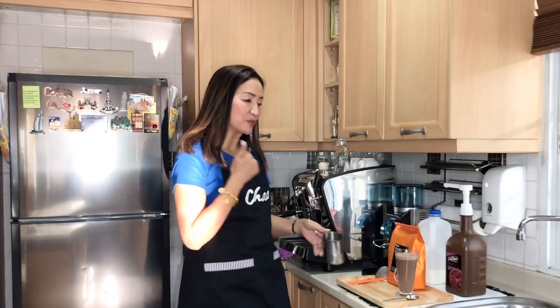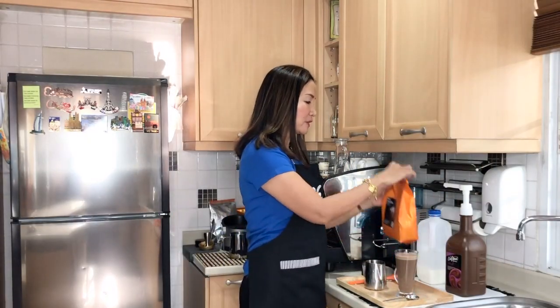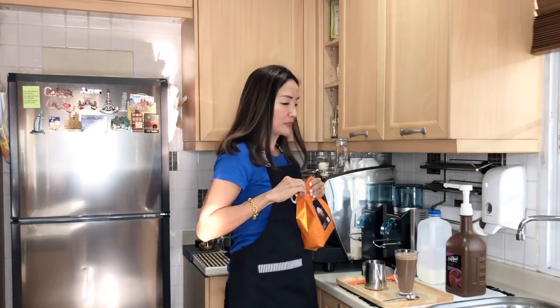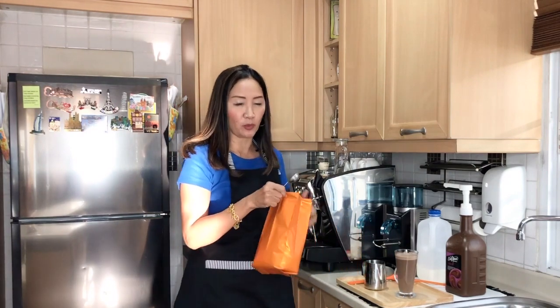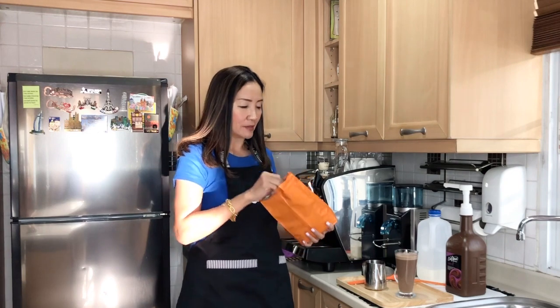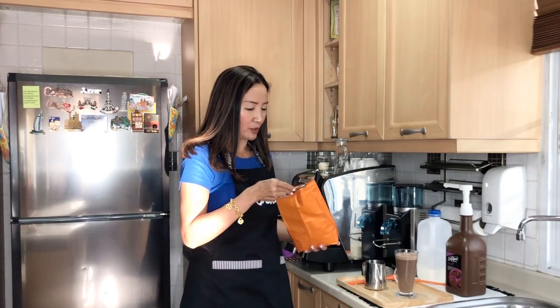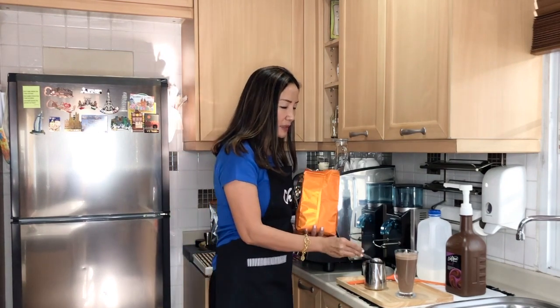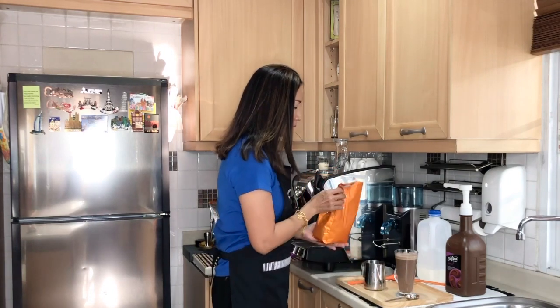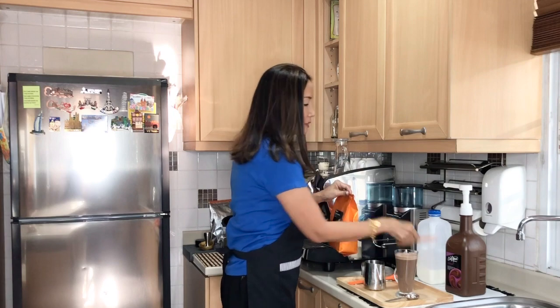For the next one, the one using the powder, it's very simple. All we have to do is use the steaming pitcher and put one scoop or one tablespoon — only one tablespoon because this is an eight ounce cup — of my dark chocolate powder, unsweetened dark chocolate powder. Make sure you always keep the bag sealed.